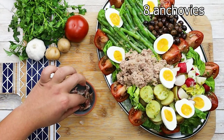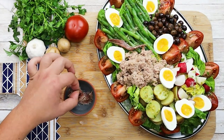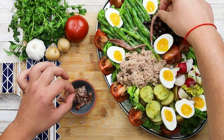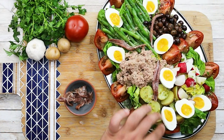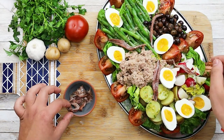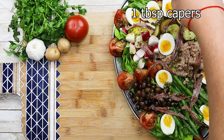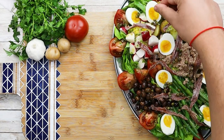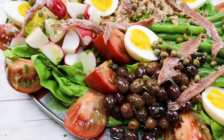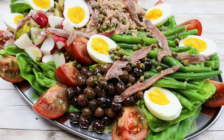Take about 8 anchovies and garnish the salad. Add one tablespoon of capers. The salad is done. Enjoy! See you next time!